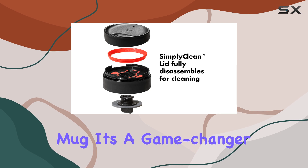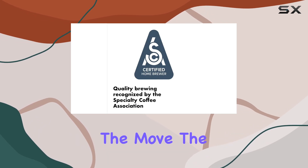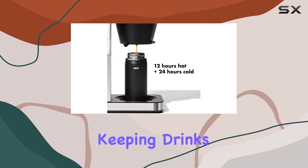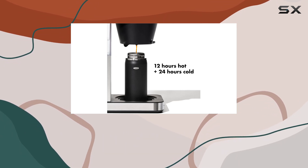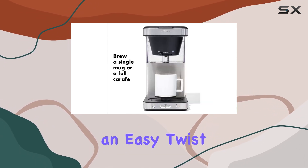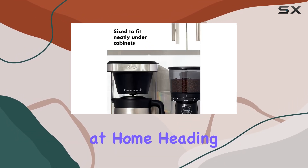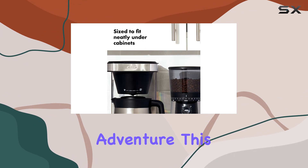Speaking of the Thermomug, it's a game-changer for those on the move. The BetterTemp vacuum insulation is nothing short of revolutionary, keeping drinks hot for 12 hours or cold for 24. Paired with an easy twist opening, it ensures seamless sipping whether you're at home, heading to work, or embarking on a weekend adventure.